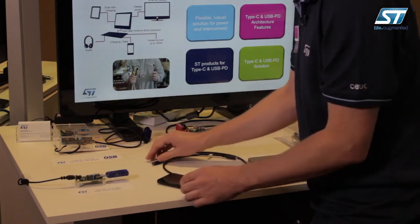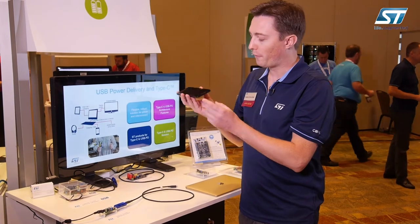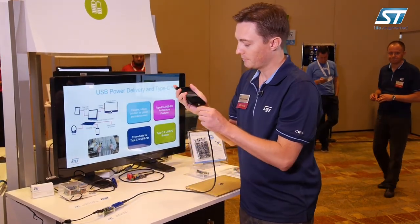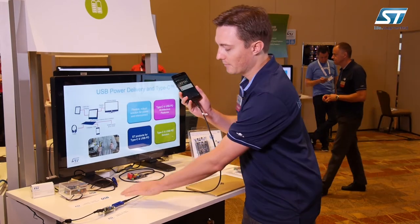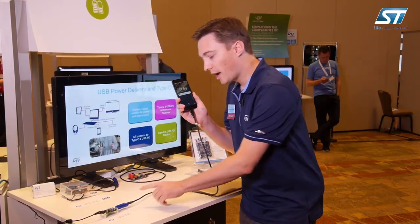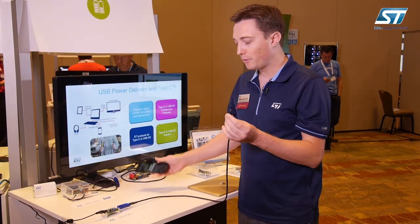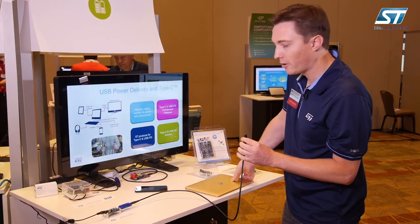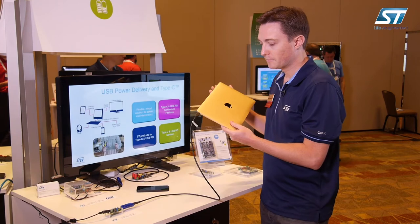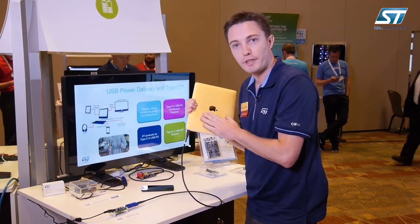With this power supply, if I connect a smartphone with a USB Type-A connector, you can see it starts charging and on the power meter I can read it charging at 5 volts. Then if I use the same cable and connect it to the laptop, I can read on the power meter it charges at 20 volts.